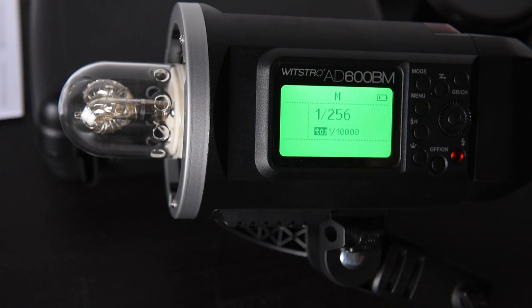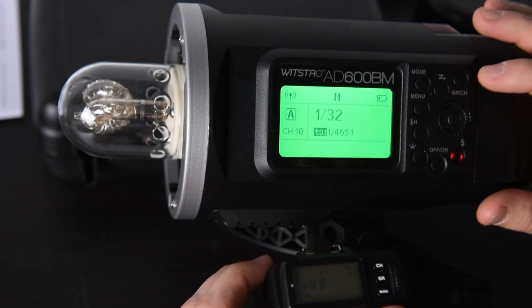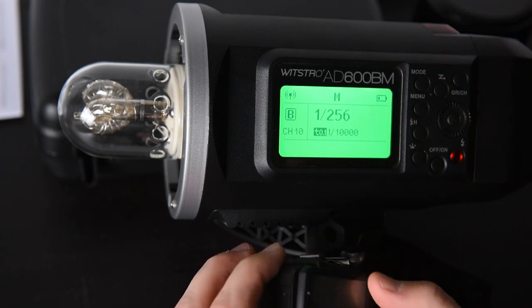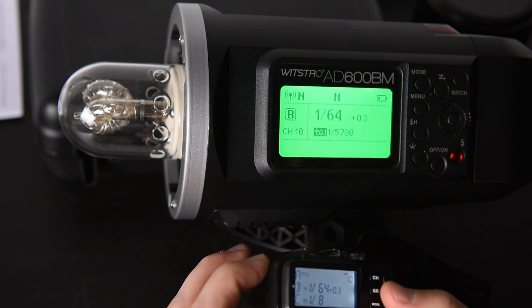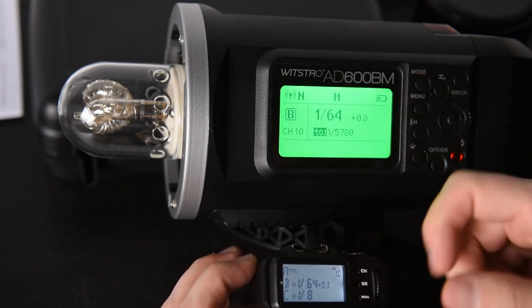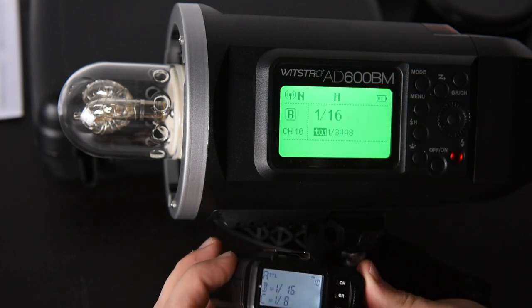The last thing I want to show is it working with the X1 controller. On the AD600 we are going to switch it over so it is ready for radio, switch the group to B, and keep it on channel 10. Then on the X1 we move up to channel 10, go to group B, and switch the mode to manual — and as you can see it instantly flips to whatever power you have set. It instantly recognizes the unit, which is nice because it does not need a pre-flash. We put it up to 1/16th power and as soon as we test it, it switches over — no pre-flash necessary and it is ready to go.